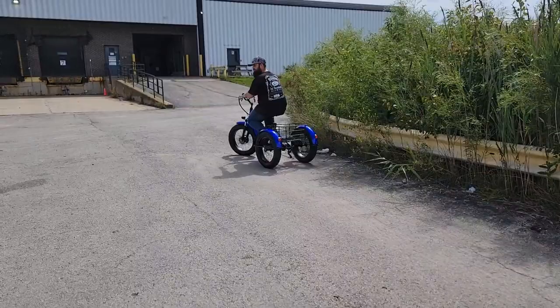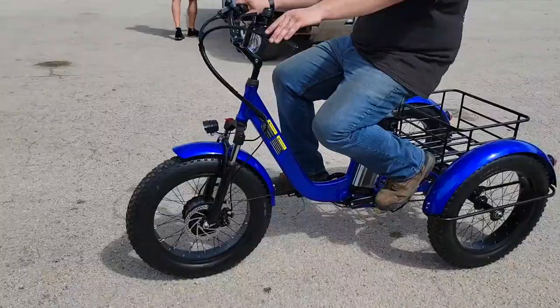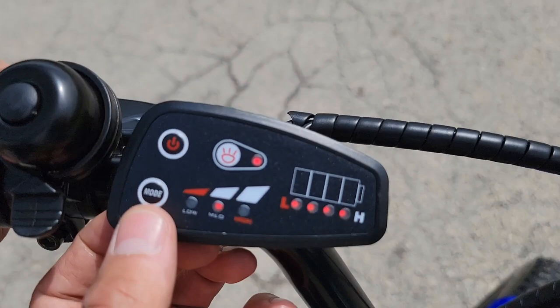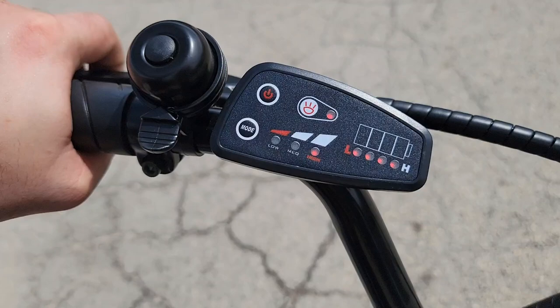Matt, is this your first time riding this thing? Very nice — check it out. You've got three motor speeds; right now you're on medium mode. Go ahead and take a ride down that way. Hit the button — you've got your on and off button.